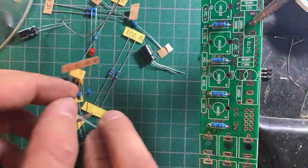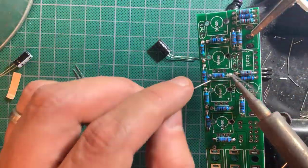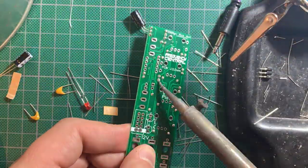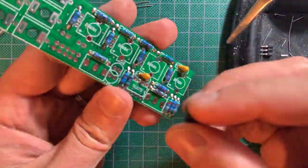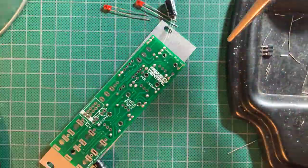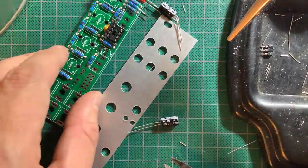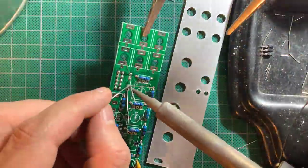To build it, I started as usual with the resistors, soldering them from above, then turning it around to trim the leads and touch up the soldering. Next came the caps and the IC socket. I normally solder the coordinate pins to secure the socket before soldering the rest. Finally, the power header, and we can move on to the panel components.